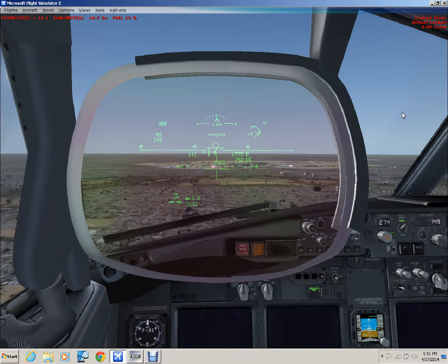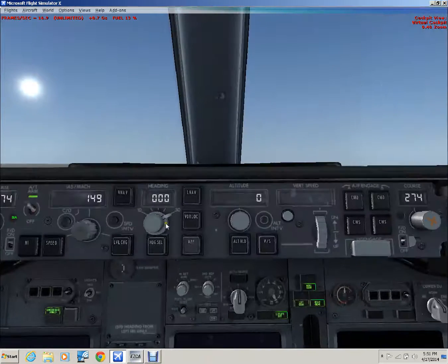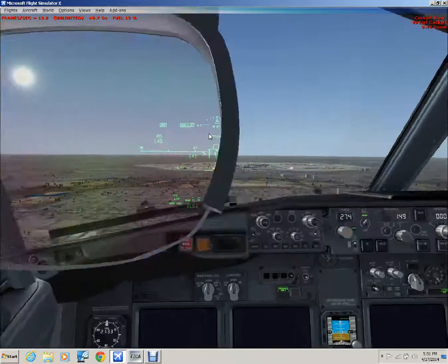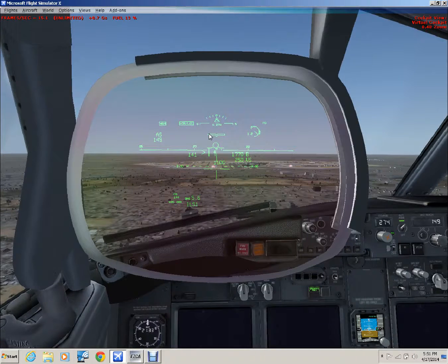Hello everybody. This is MSE Airlines FSX Training on Demand, and I'm going to cover a topic that plagues many simmers — that is how to make a greased landing. I'm going to show you the landing first. This is the ILS localizer for the old KORD FSX scenery, runway 27L, clear weather. I'm going to give you all the numbers and explanations later, but first enjoy the approach.